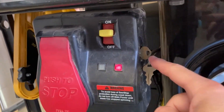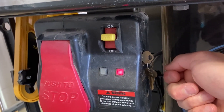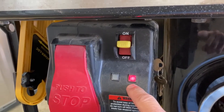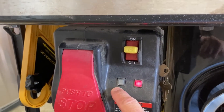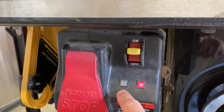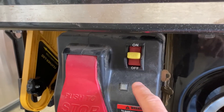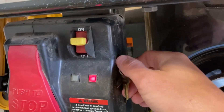Step 3: You want to rotate the bypass key 90 degrees to the right and hold it there for a few seconds. The red light will start to flash a certain number of times slowly, and then the green light will start to flash also a certain number of times. Each number of flashes will correspond to a certain error code. You want to write down those error codes. Let me show you what that looks like.